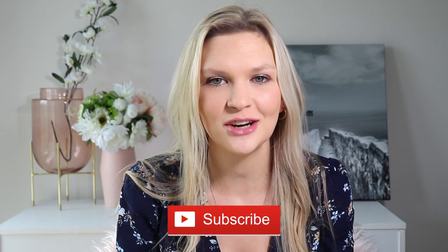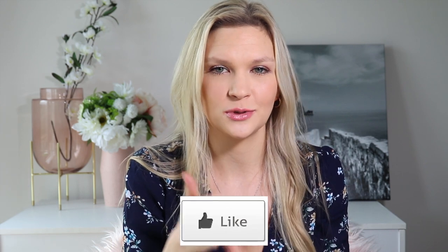Don't forget to subscribe to my channel and give this video a thumbs up to let me know I was on the right track. Have a great day, make it count, and I'll see you in my next video!